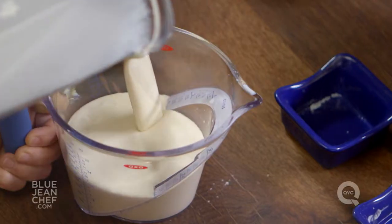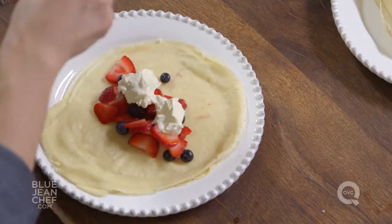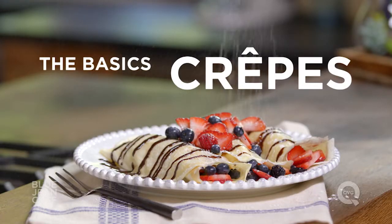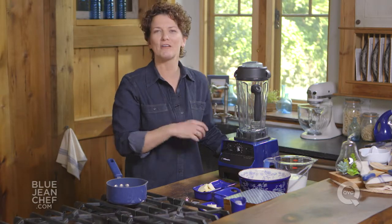Crepes are a French super thin pancake that can be wrapped around a dessert filling or a breakfast filling, and they're really easy to make. You can make savory crepes or sweet crepes. Today we're going to make sweet crepes and we're going to use the blender to make it very easily.